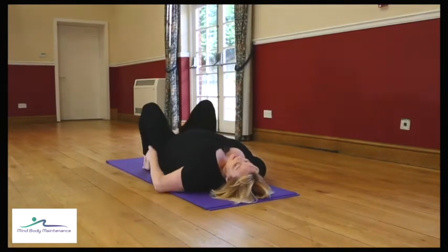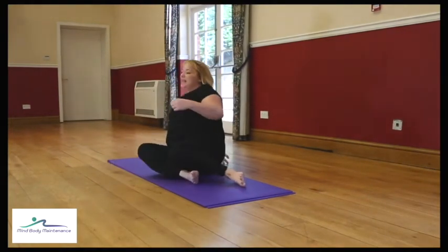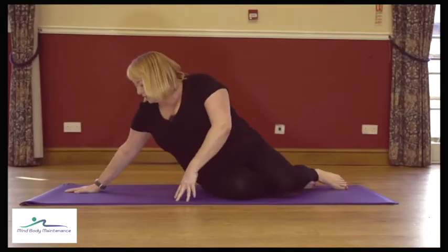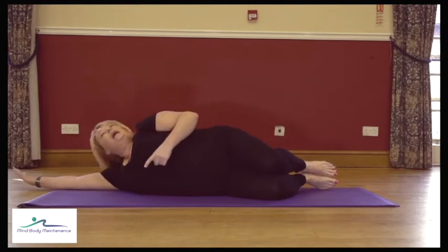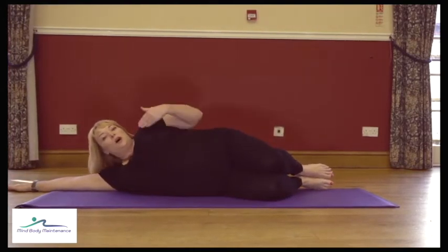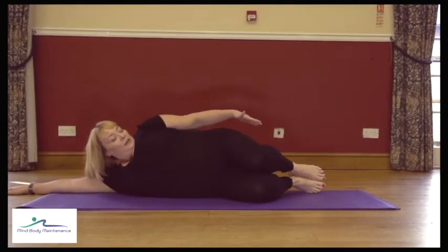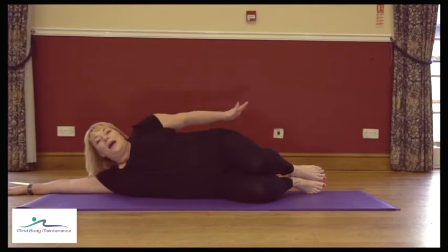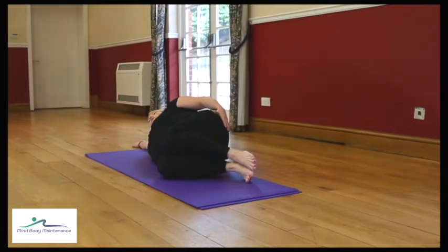Pop the feet down, bring yourself up to sitting, and then lie down onto your left side. If you're on a mat, sit the bottom back towards the back of the mat so when you lie down you can line up your arm and your bottom with the back of the mat, holding a straight line with the feet together. Take that top hand onto your bottom so you can make sure those muscles are working.